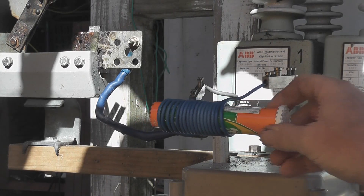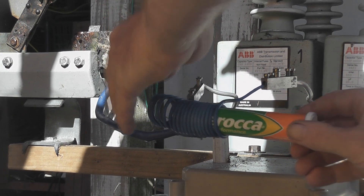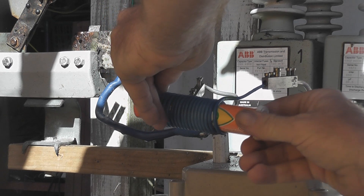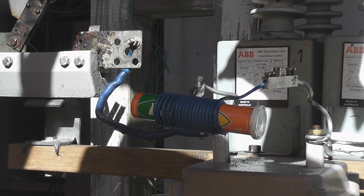I want to try it in a slimline coil — a 17-turn coil — stick it in here, and we'll charge the cap bank and just analyze and see what happens.